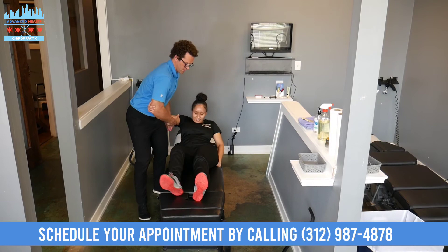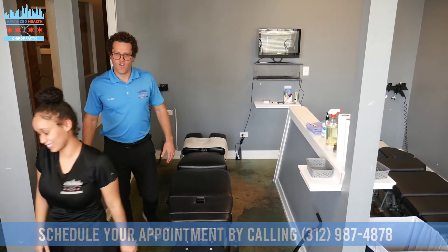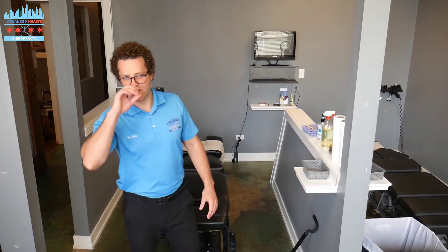Alright, sit on up. Alrighty guys, that was our full spinal adjustment. Hopefully you liked that video. Make sure you subscribe to our YouTube channel, click on the notification bell. See you on the next one.